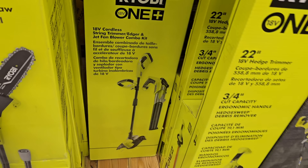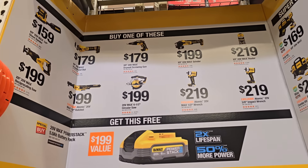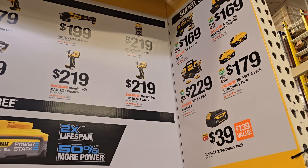The buy one get one free deals are still available and hackable — lots of good deals to be made. Play around with the prices to get the best combinations. Not all tools are available all the time. Impact wrenches and ratchets are good options. Also: $39 for the three Empire battery kit, $169 for an impact driver or drill driver kit, two 6Ah batteries for $179, or an impact driver/drill driver kit for $229 with yellow top batteries.